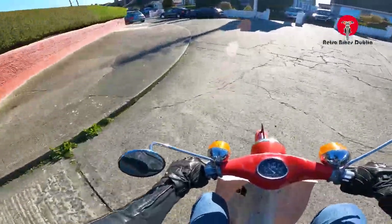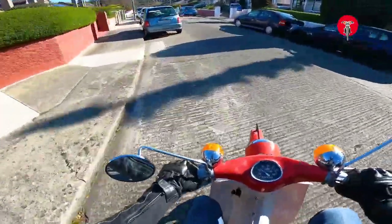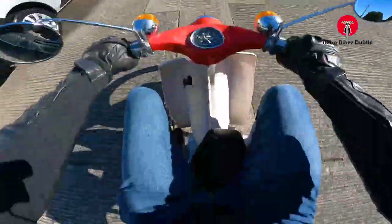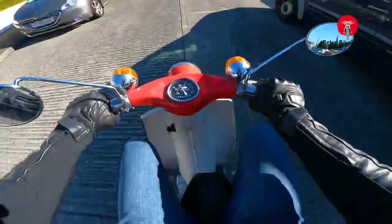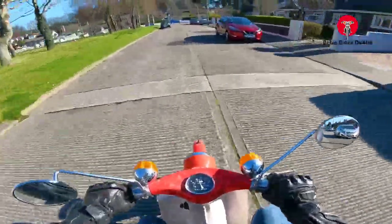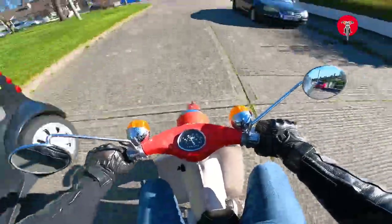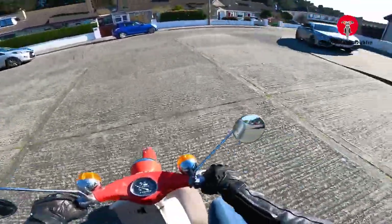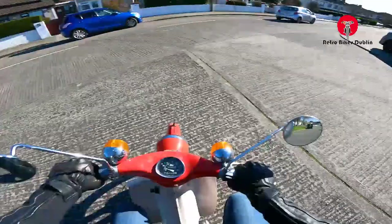You can hear there's a bit of a blow in the exhaust, so that's why it's a bit louder than you'd anticipate. And we're into third gear now. Let's take it easy — we're in first gear now.